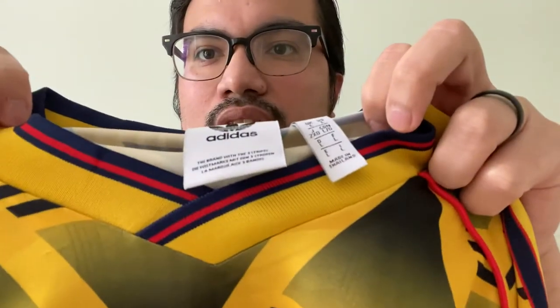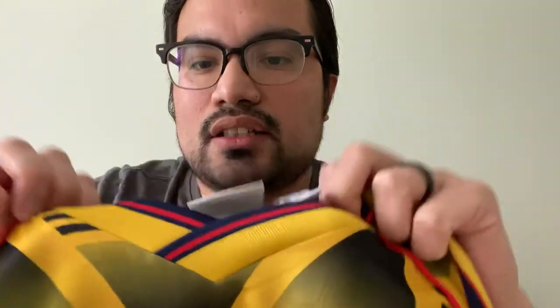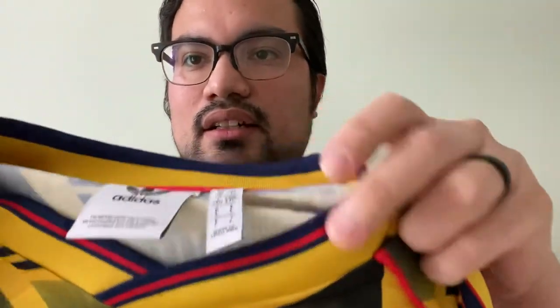Another favorite thing of mine on this jersey is that instead of printed three stripes, it's more of three stripes kind of stitched in. It also goes around the neck as well. The neck is another favorite part of this jersey — it's really good, it goes nicely around your neck and holds everything tight.